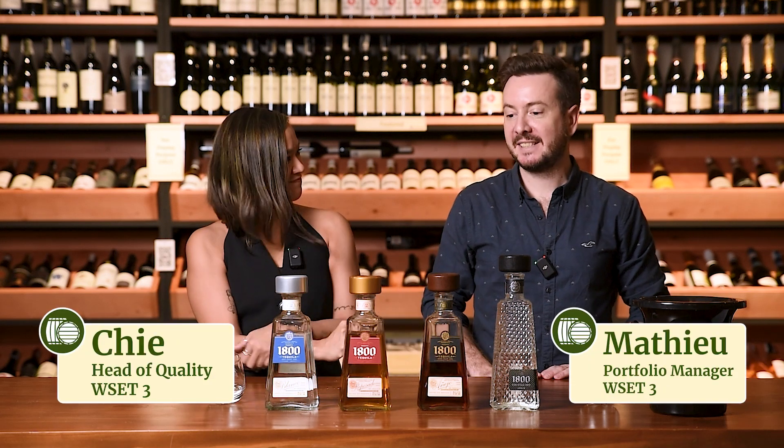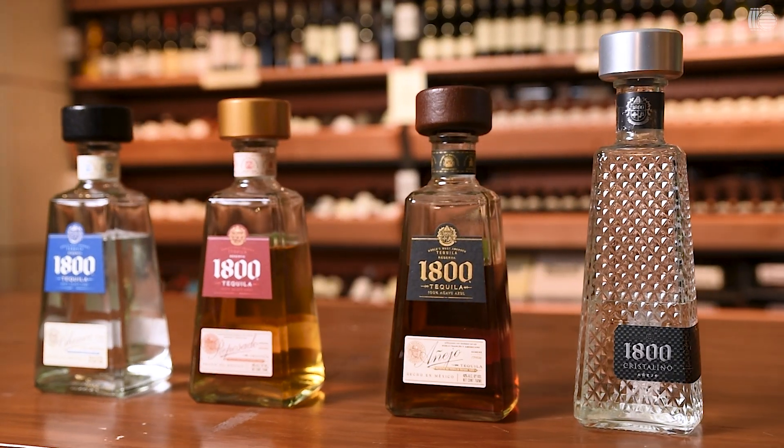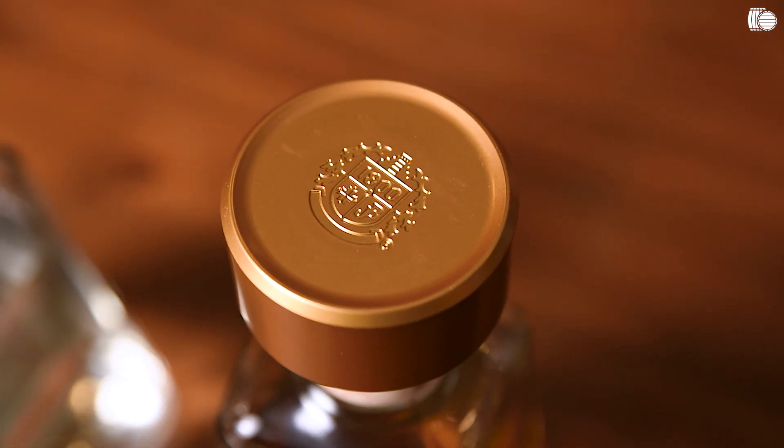Today we will be tasting four tequilas from the 1800 range. So what have we got today? We've got four tequilas from 1800, which is a brand that's getting a very good reputation. Obviously from the name, they've been established since the 1800s — they were the first tequila distillery to actually age tequila in a barrel.